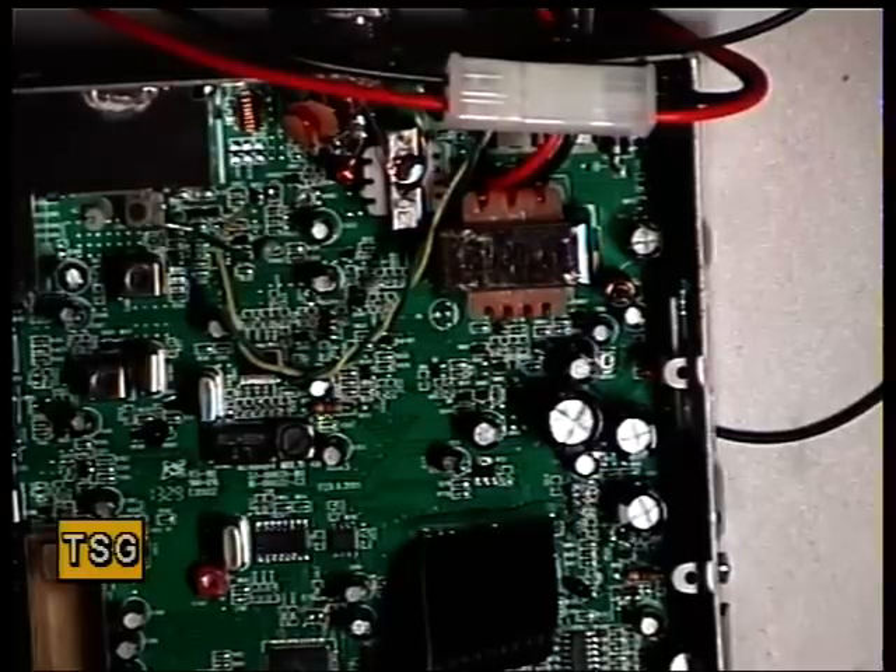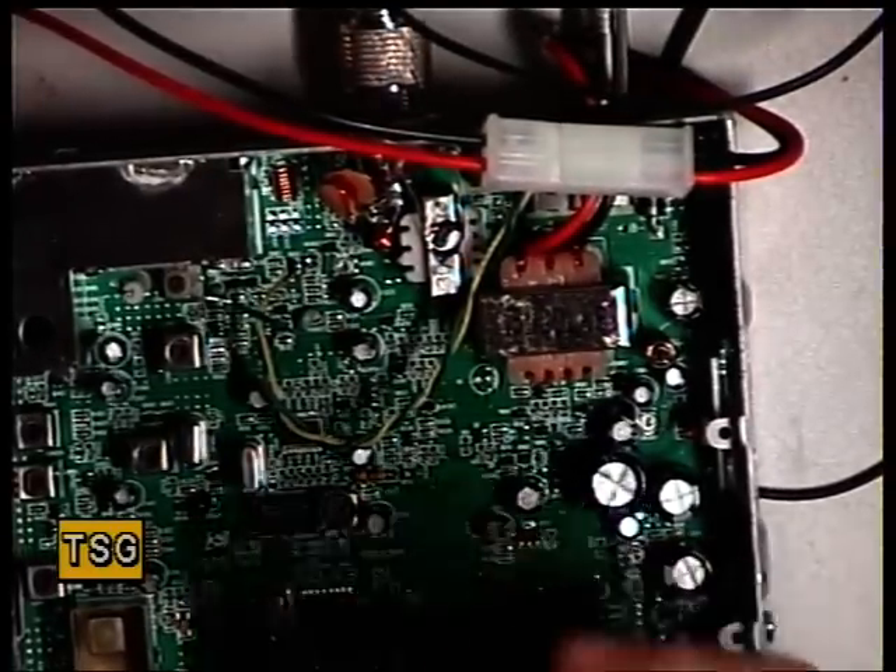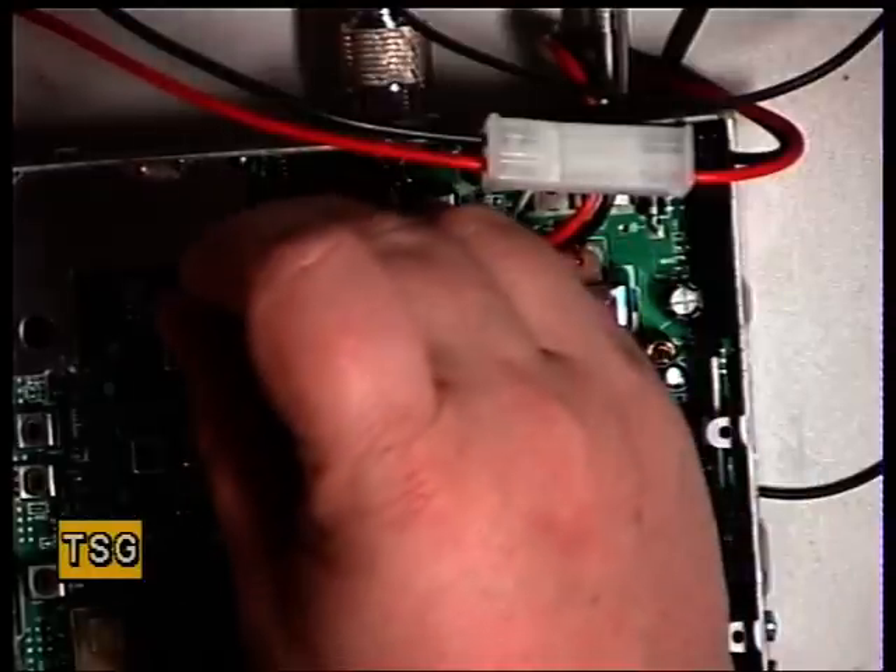It looks to me like L501 is going to be the first of the receive adjustments. And L501 looks to me to be this open coil here.